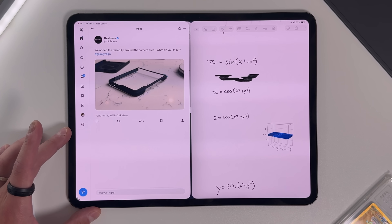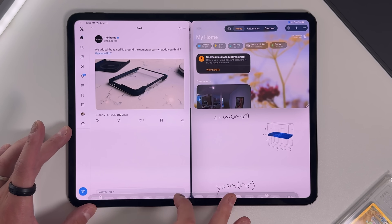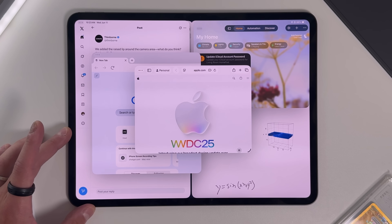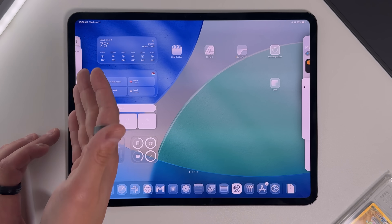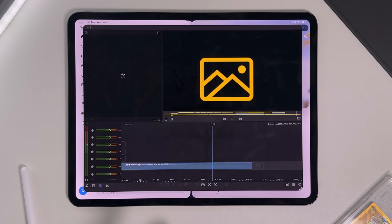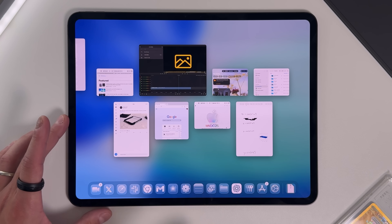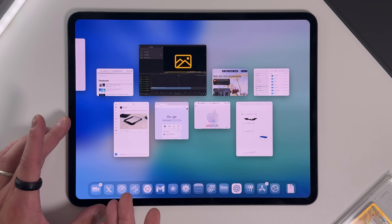One more thing about the windowing mode: something about it still feels a little tight, even on my 13-inch iPad Pro, compared to using floating windows on my 13-inch MacBook Air. I think that's because the iPad has a taller versus wider aspect ratio. It could be a form factor thing and getting used to it, but it feels like it's lacking room to multitask with multiple windows overlapping. Let me know in the comments if you've experienced the same thing, even on the larger iPads like the 13-inch iPad Air and iPad Pro.